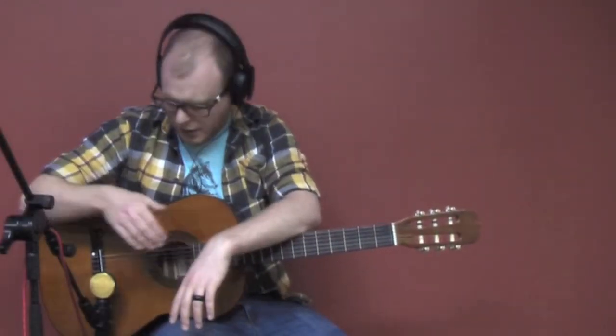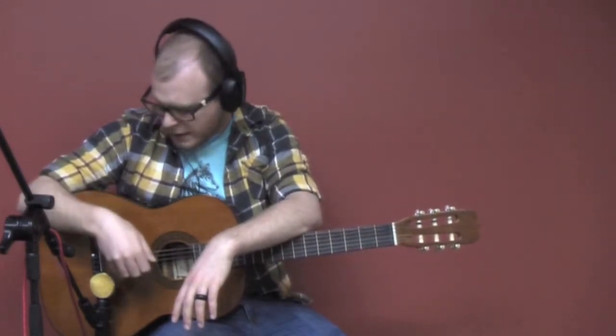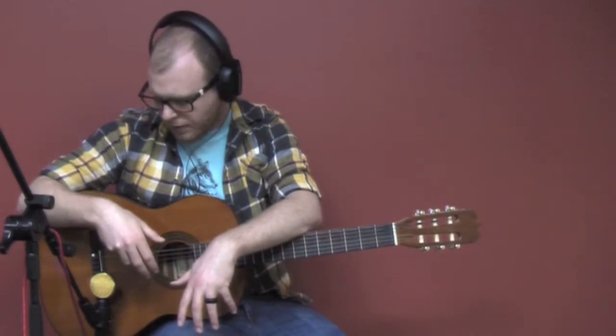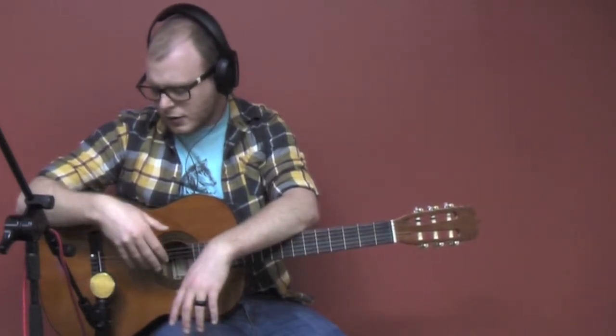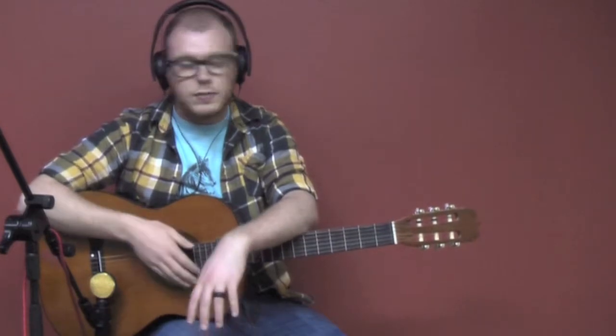We changed the microphone around. Now the back side of the capsule is facing the guitar, and we placed it against the bridge so that it's going to be a little more friendly to the natural tone of this microphone and the guitar. Pay attention again to the front side picking up the ambient sound of the room.